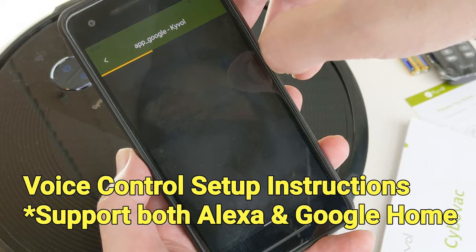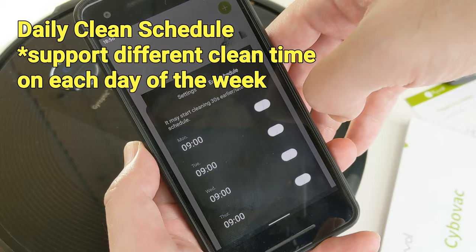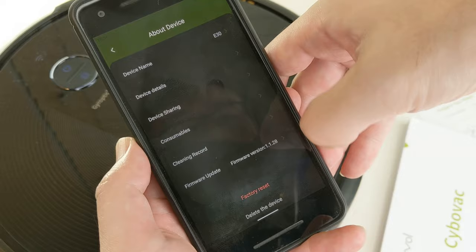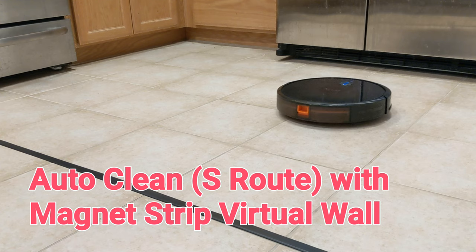In the settings page, we can change clean mode and suction power. We can also find my robot here. We can schedule the robot to start cleaning at a specific time on each day of the week — this is very convenient as we can schedule the robot to only clean on weekdays when we are out for work. It also keeps track of consumable parts and reminds you to replace them.